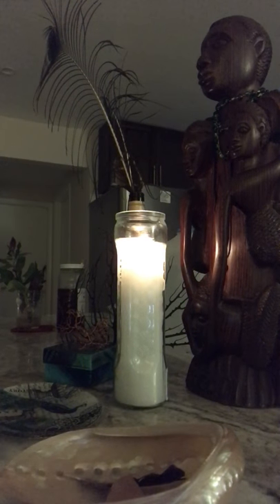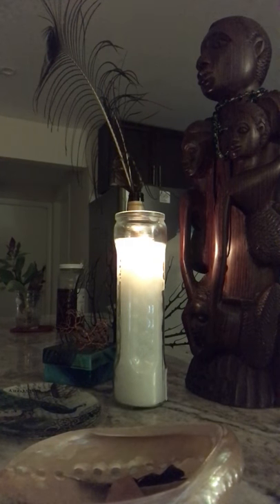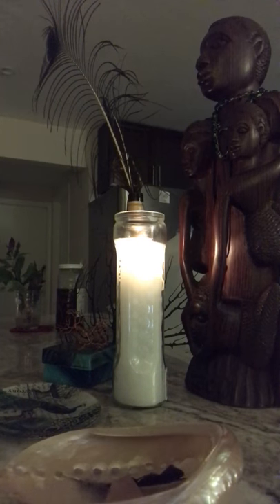Happy New Moon in Scorpio. I'm making this video right at the moment of the new moon because many people have asked me how to make an altar. Before each of my sessions I always encourage people to make an altar, and for many people it's their first time making one.